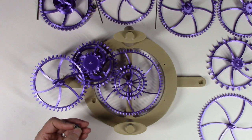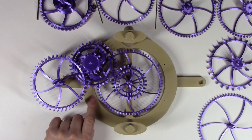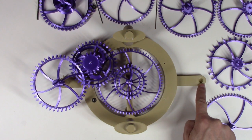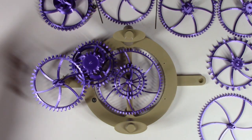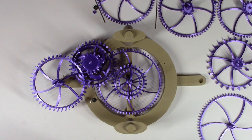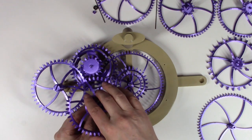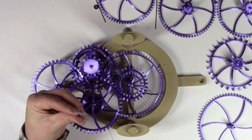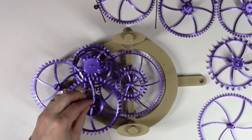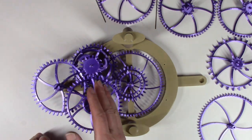Now the winding drum — I'm putting in raw bearings that have not been cleaned out. They're perfectly fine on the weight shell and the winding drum, but I definitely would not use raw bearings for the pallet. Put in a three millimeter arbor and the winding drum. There is a short spacer eight with the three millimeter hole that goes onto the winding drum arbor, and another bearing that completes the left side of the gears.